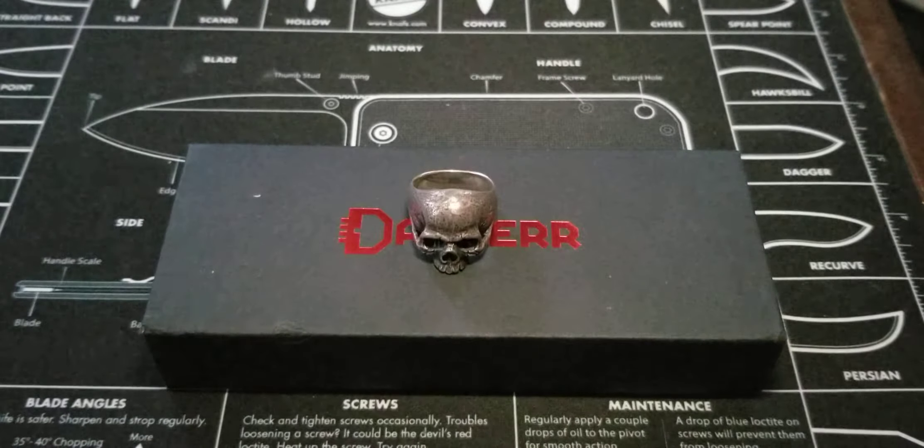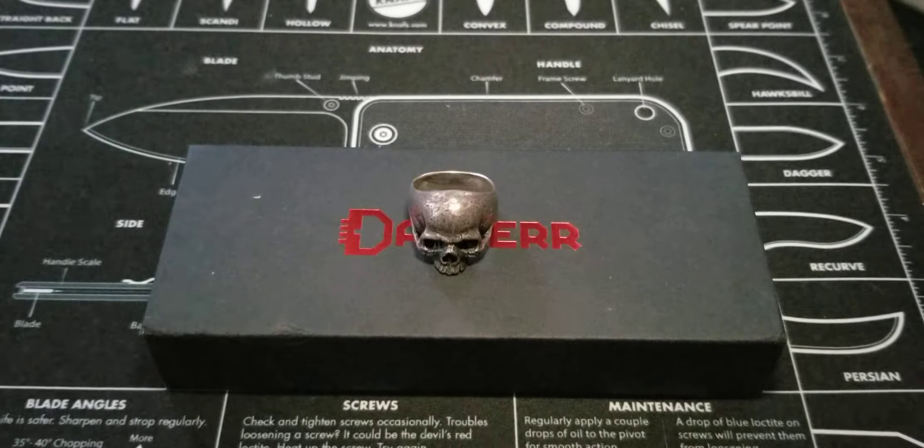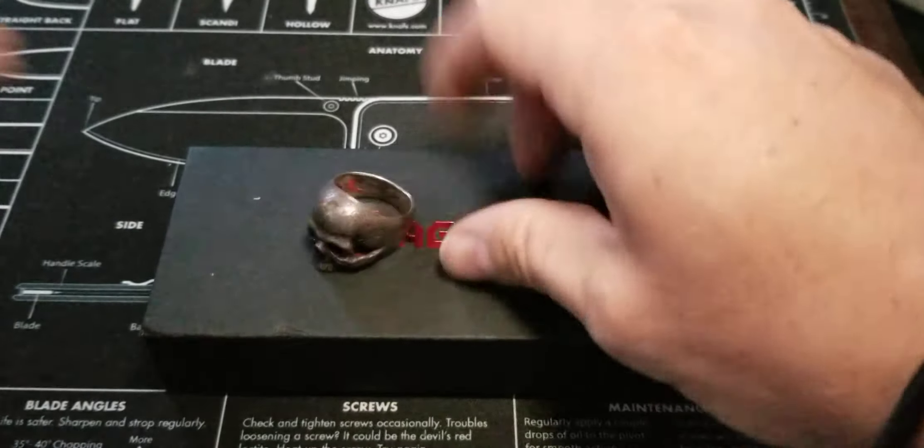Alright everybody, so I got another thing for you. Another thing — what is that called? Oh yeah, that's right. Blade. I got another blade for you. Not just any other blade; this blade kind of caught my attention. Being that it was at a decent price point, I went ahead and picked one up because it's from Dagger Knives, so let's talk blades, everybody. That's what we're into.